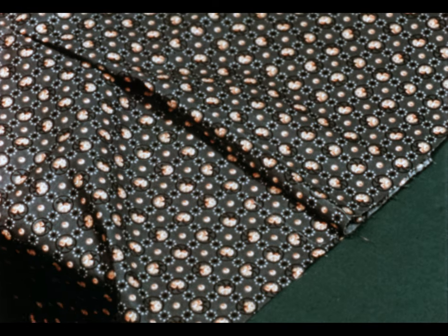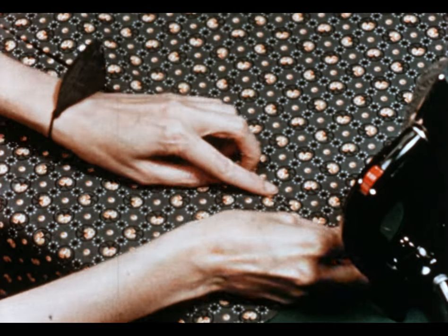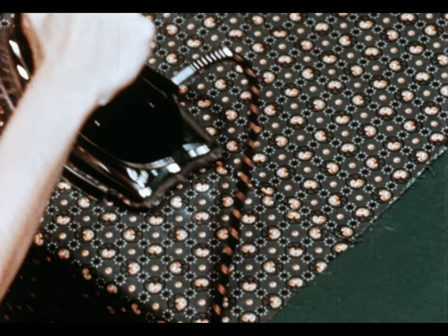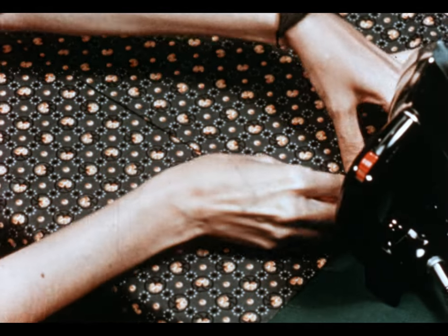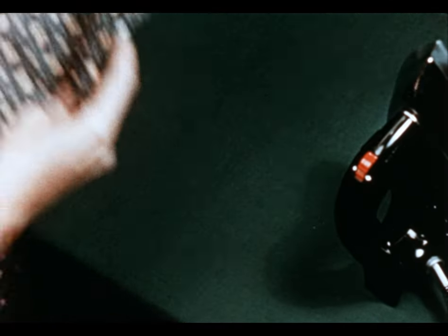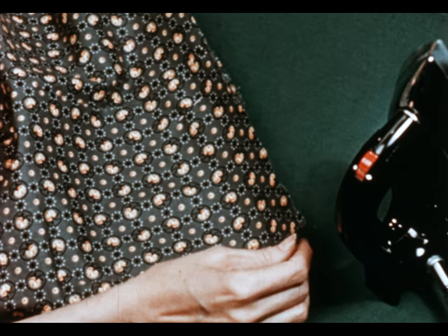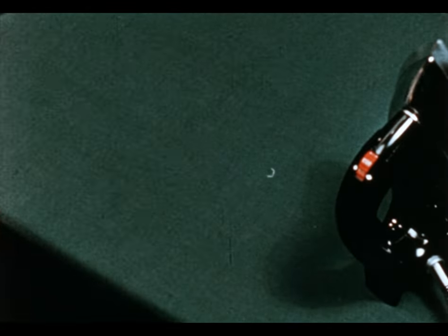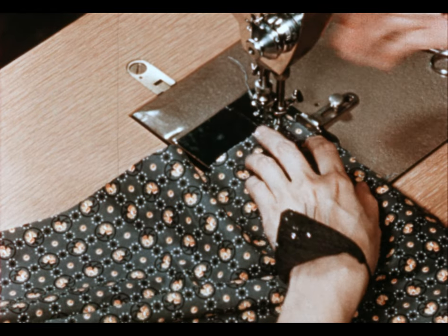Press across the pleat seam to get it smooth, and then match up the basting stitches at the lower edge and press in place. Pin the pleat down at the lower edge and at the waistline. And then next I'll put in a row of E-stitching along the waistline, which I'll use later when I join the blouse to the skirt. It will also help hold the pleat in place. Since this is a line of E-stitching, I can stitch straight across the waistline.